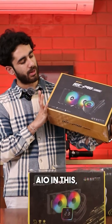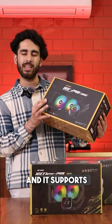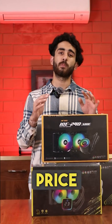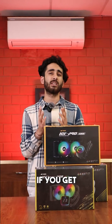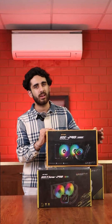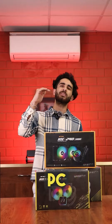You'll get a 240mm AIO with 120mm fans which are ARGB and PWM supported. The price range is Rs. 5500 only. If you're getting PWM, then it's going to be silent. And if you use an i5, this would be a pretty good cooler suggestion to upgrade your PC build.